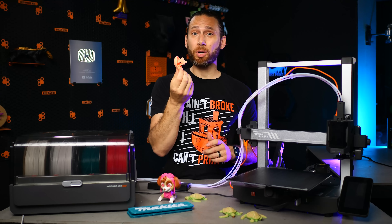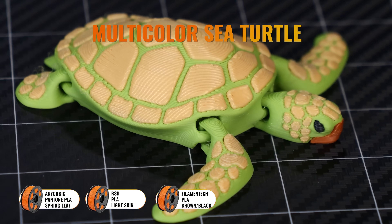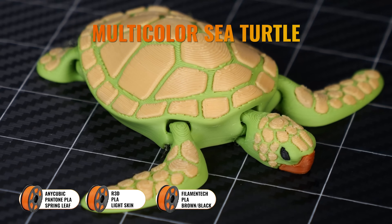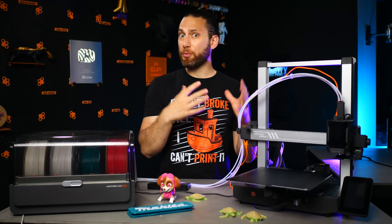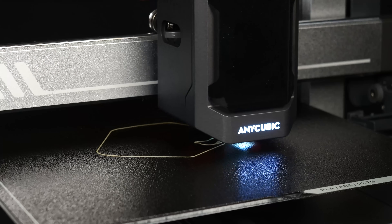With the obligatory Benchy out of the way, I wanted to test the headline feature of this printer: multicolor printing. I should note that for the first few days of my testing, I didn't actually have any way to slice my own print files because Anycubic is still working on a Mac version of their slicer.